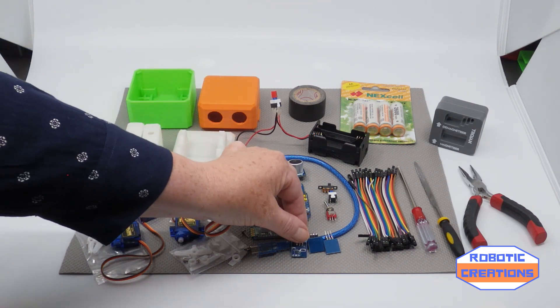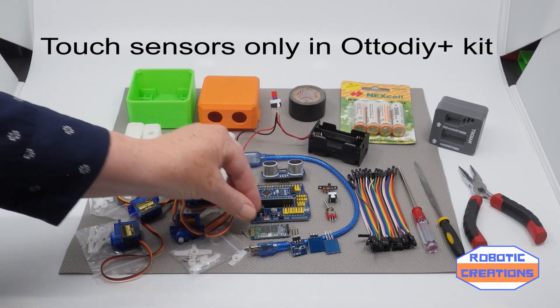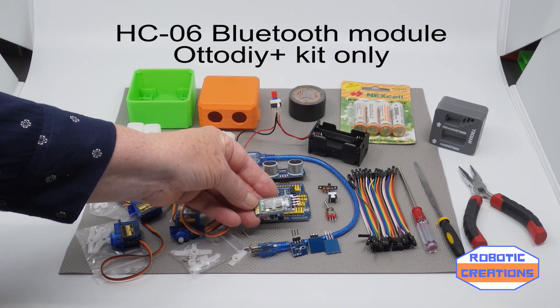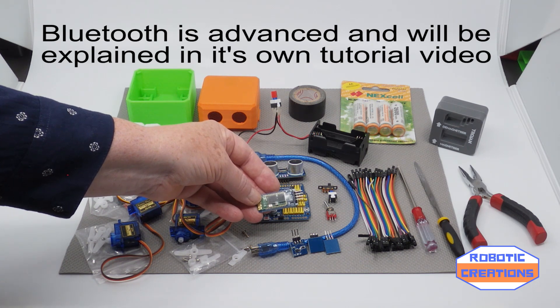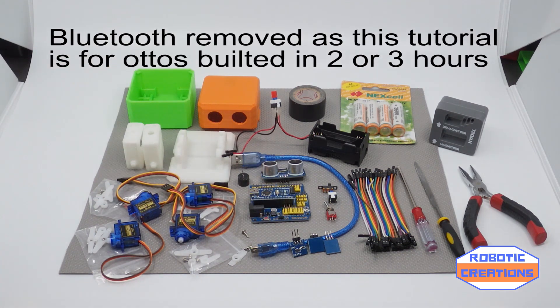These are the touch sensors which we'll be using. Now, there is this Bluetooth module, but I will be using this in later YouTube videos to show you how to use them in more of our tutorials. So we'll take this out for the time being.